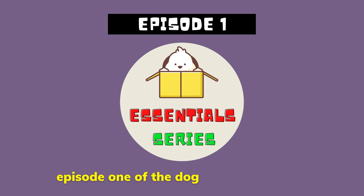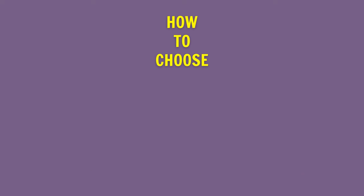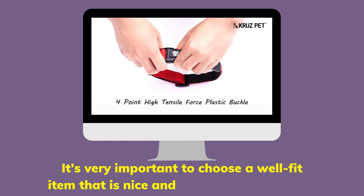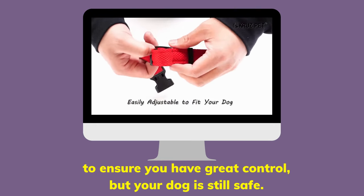Hello and welcome to episode 1 of the Dog Essentials series. In this episode, I will give you some tips on how to choose the right collar for your dog. It's very important to choose a well-fitted item that is nice and flat around their neck to ensure you have great control but your dog is still safe.